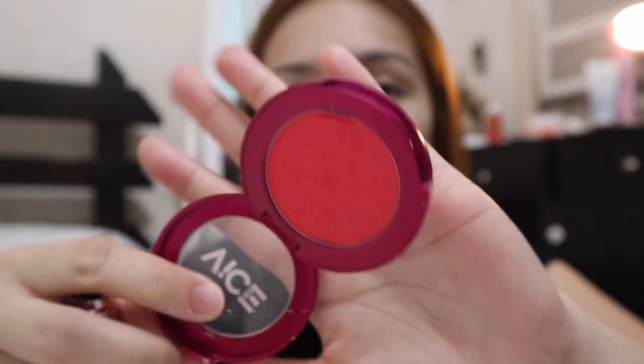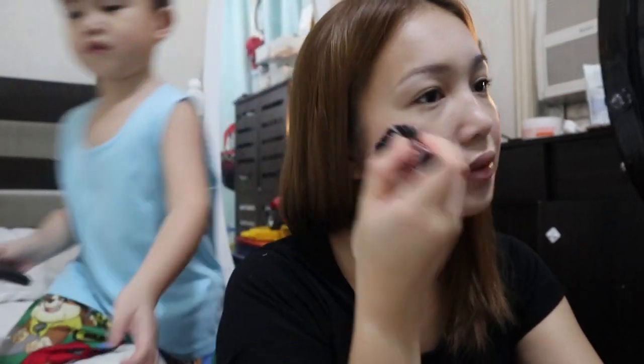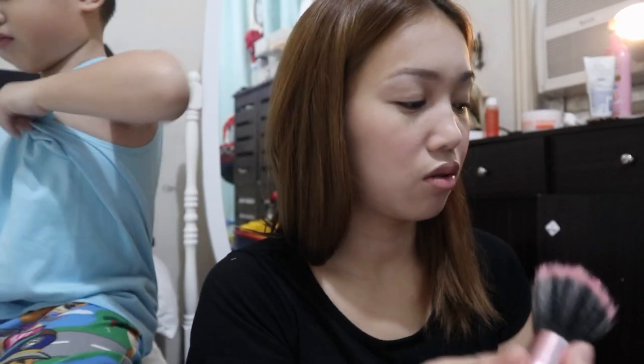As always, my go-to blush is the Vice Cosmetics Manika. It looks like a harsh color, but it's not — you just tap it on. It's really super affordable. If you haven't watched my 'How I Do My Makeup for Work,' it will be linked down below as well.